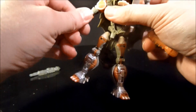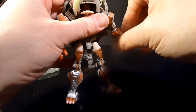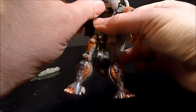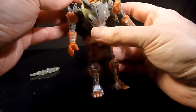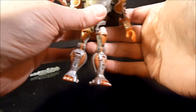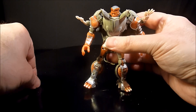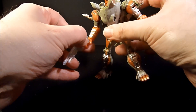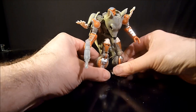It becomes a lot of back kibble. Move the arms around into position, and then pull the rat or mouse head down, revealing the robot head. You can move his rat hands out of the way. The end result is quite nice and quite show-accurate in robot mode.